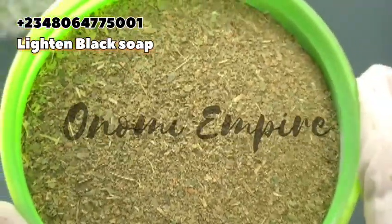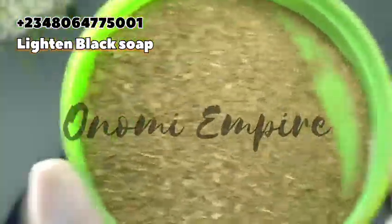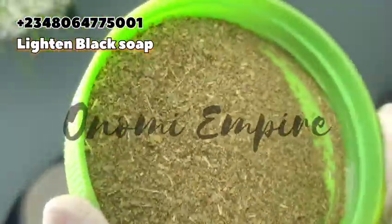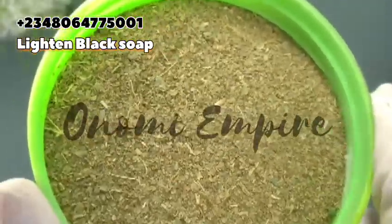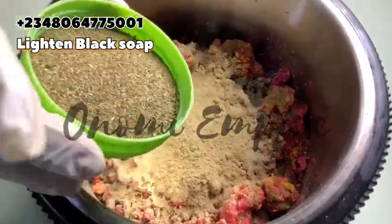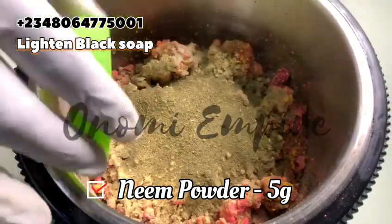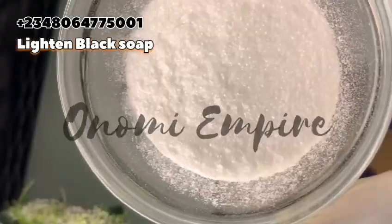The next one is neem powder. Neem has anti-inflammatory properties, an abundance of antioxidants, anti-fungal, antibacterial, and anti-aging benefits. It treats the skin, reduces blemishes and dark spots, helps fade scars, and clears skin infections.